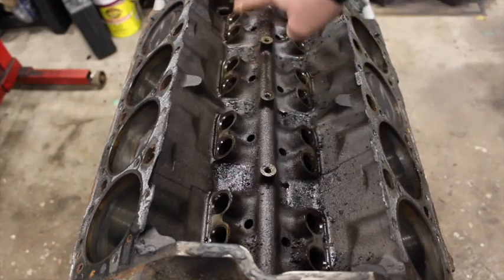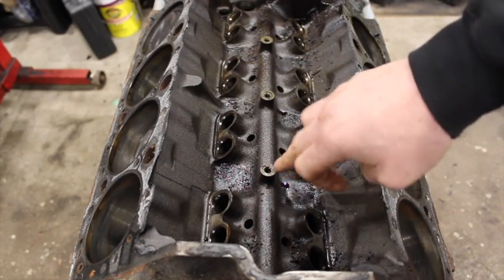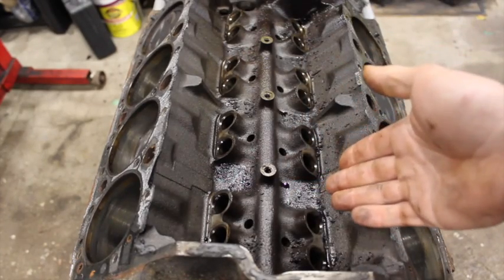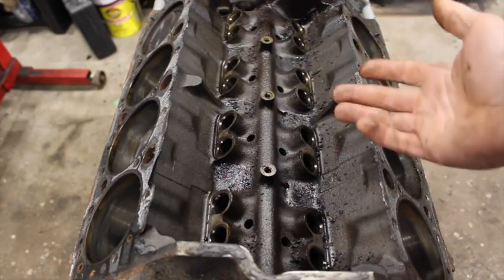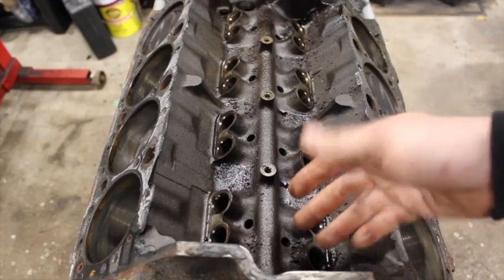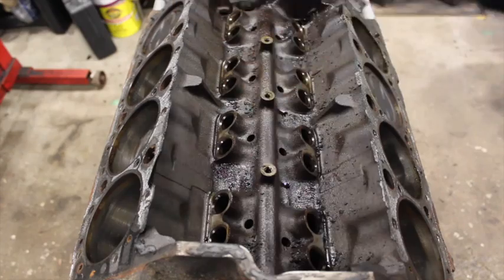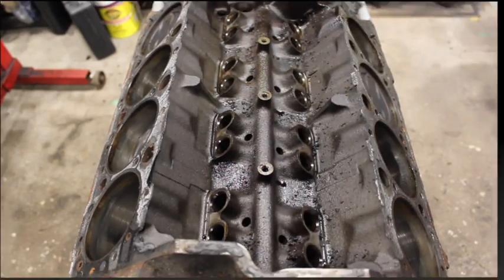These are still milled down. I haven't seen one where these areas are not milled down, so you can use a flat tappet cam in here. But if it's set up for roller, all you have to do is drill and tap those out and you've got to get your spider plate, retaining plates, and lifters, and you're good to go.